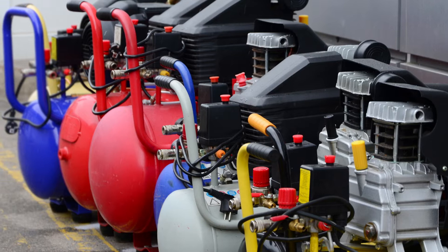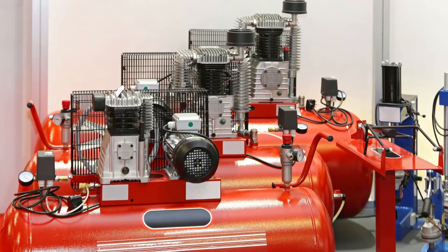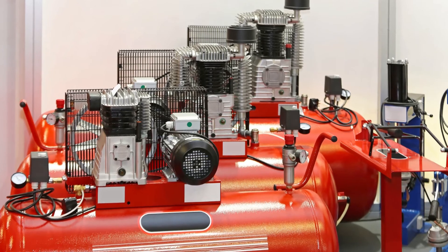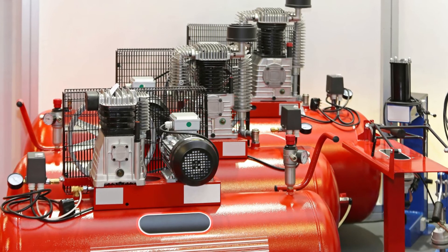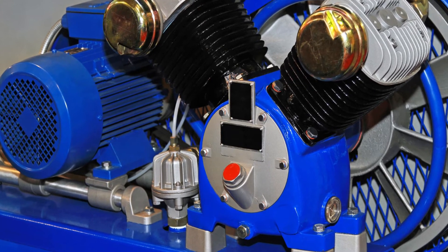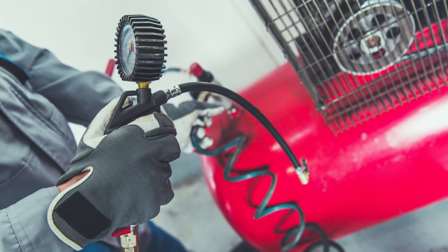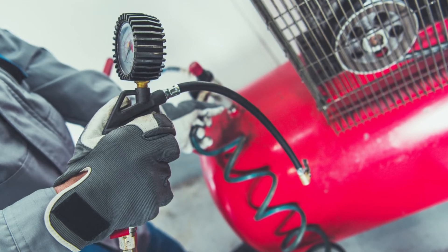It is a common misconception that air compressors overheat easily. In reality, air compressors are designed to dissipate heat quickly and efficiently. However, if an air compressor is not used correctly, it can overheat. There are many factors that can contribute to an air compressor overheating. Overheating is a serious issue and can damage the air compressor.